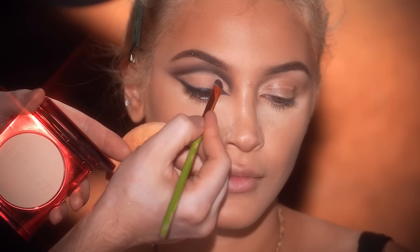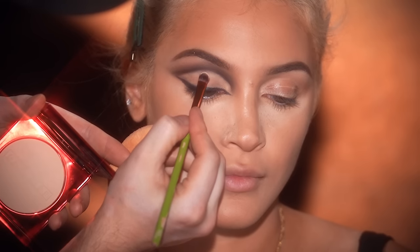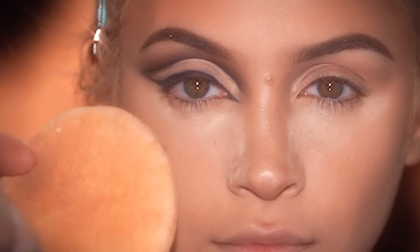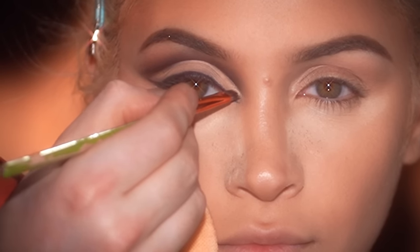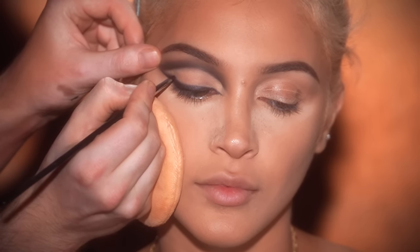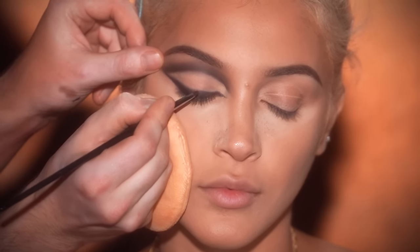I want to pop in and mention I'm using a foundation powder to clean up the lid just below the crease and to brighten and sharpen the inner corner. This is the One Size Turn Up the Base Powder Foundation in approximately shade Light 4N. You could use a lighter eyeshadow or concealer to cut the crease, but my hands are too shaky for a liquid product right now — the foundation powder gives me the coverage I need with less commitment. For the lower lid I've used brow powder for a slight smokiness on the outer half of the lower lash line, then ran the pencil through the inner and outer corners of the waterline.